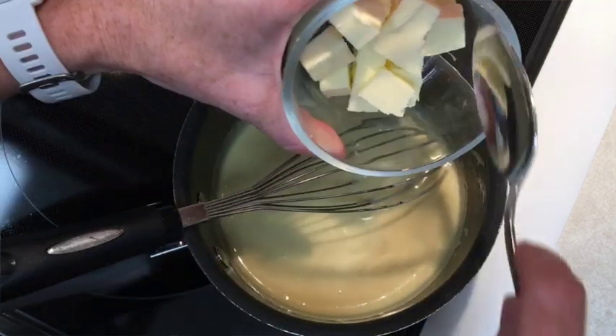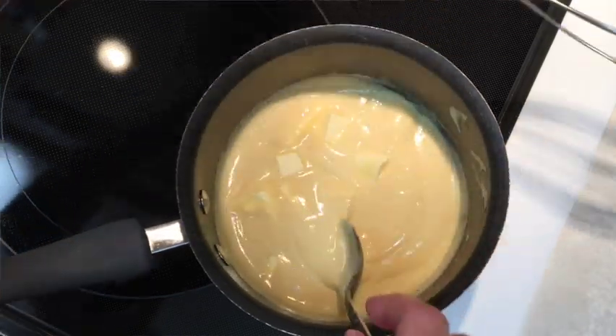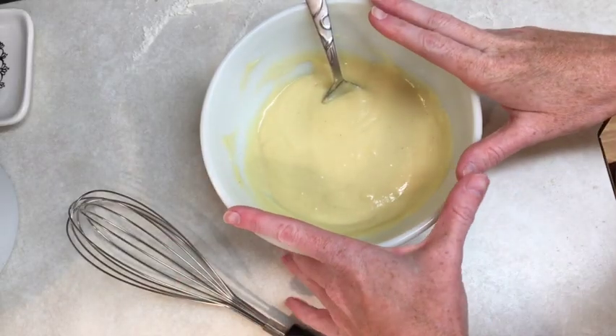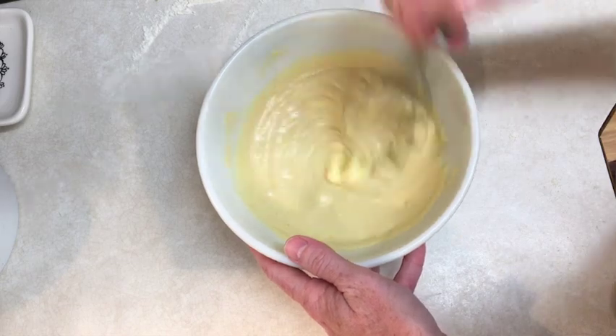I have 40 grams of unsalted butter that is chilled and it says to stir it in. Now I'm just going to transfer it to a heatproof bowl so it can cool down to room temperature. Now that the crème mousseline is at room temperature, I have another 40 grams of softened butter that I've creamed so that it's nice and pale and creamy. I'm going to add it to my crème mousseline and then whisk this until smooth — and it's nice and smooth. That's what we're going to fill our donuts with.